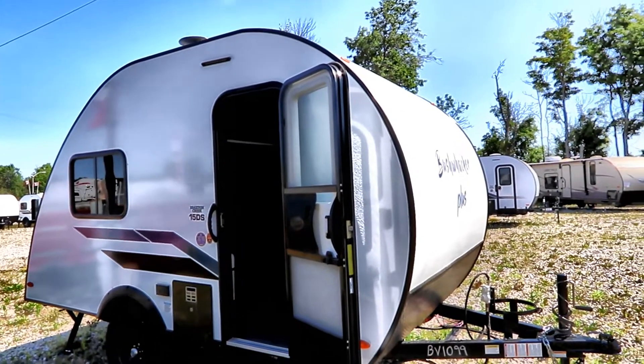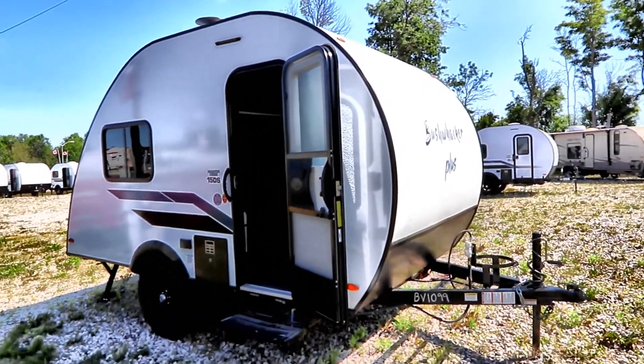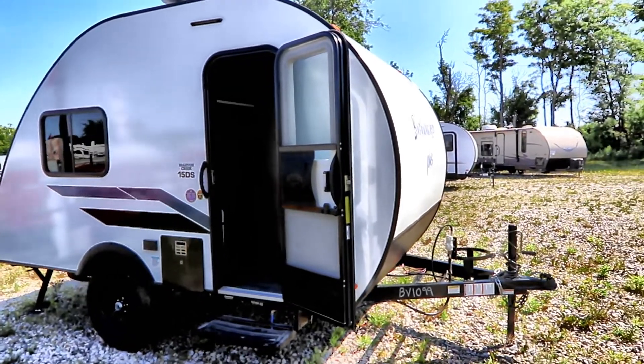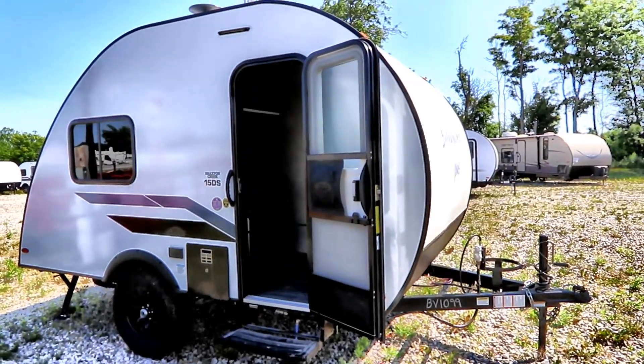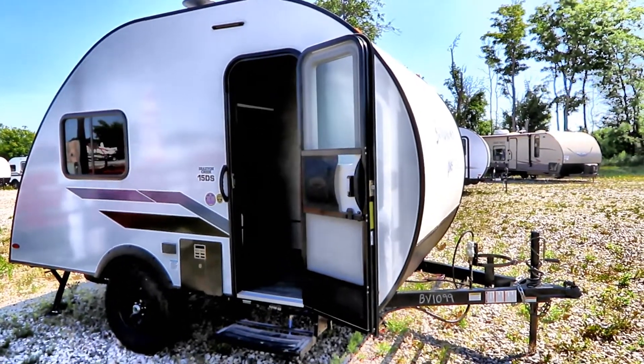Hi, Bruno from RVing TV, welcome back to the channel. We got a call that a small interesting unit was in at Bella Vista, so thank you to Bella Vista for letting us know. This Bushwacker Plus came in — it's a 15 DS, 2022 model that we're going to take a look at.